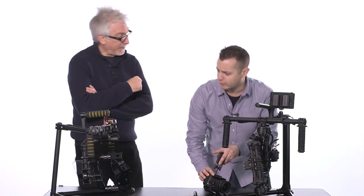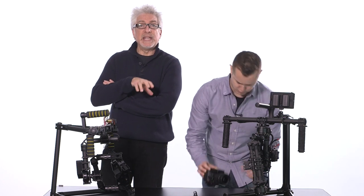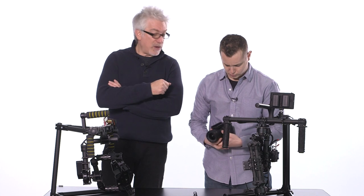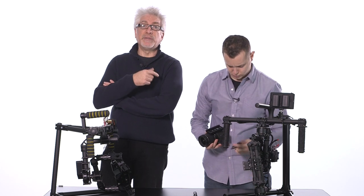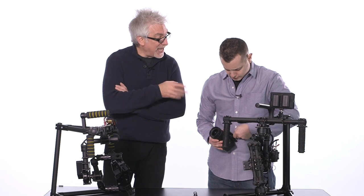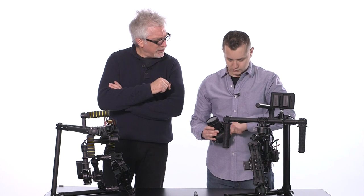The 7800 is designed to handle cameras like the Rebel SL1, the Canon 5D Mark II, the Sony A7S, and the Panasonic GH4 — so it's that weight class. The Movi M5 handles the same weight class. Both are in the neighborhood of three kilograms — about 6.6 pounds.